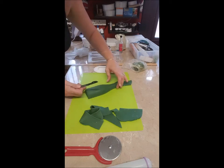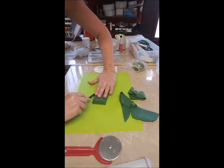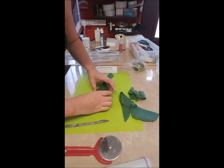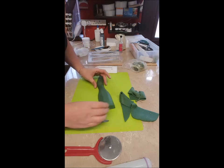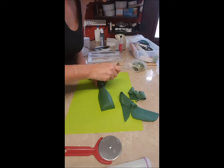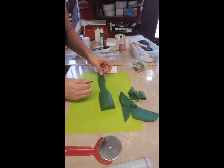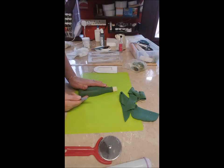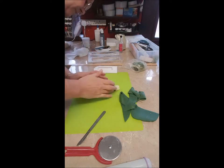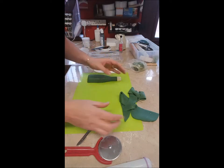Just do that other edge there, make sure that's right. Then this top part here I'll just cut round. Go round with your finger to make sure it's all smooth. So that's the bottle part done.